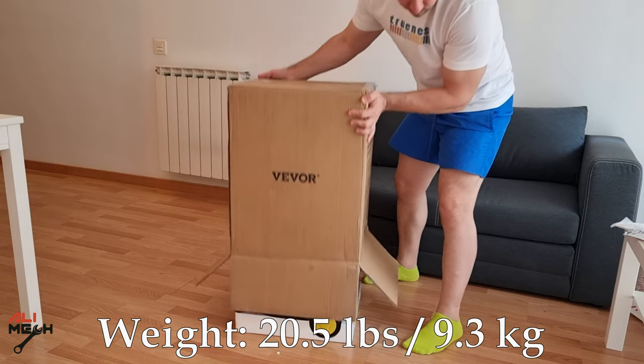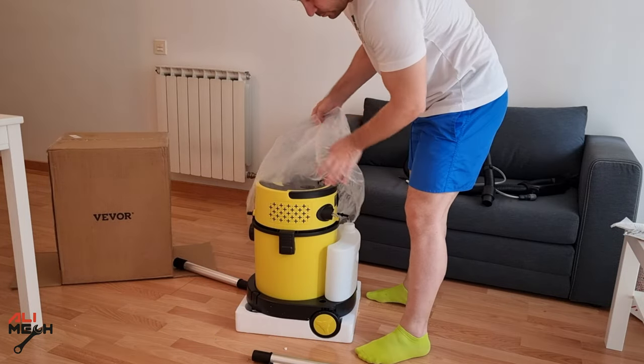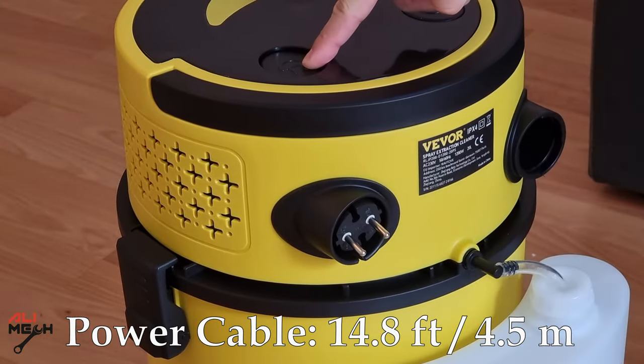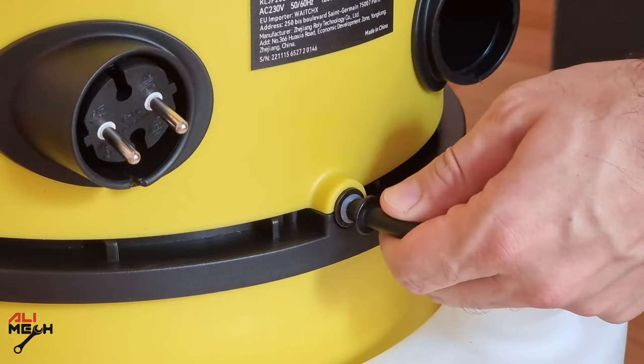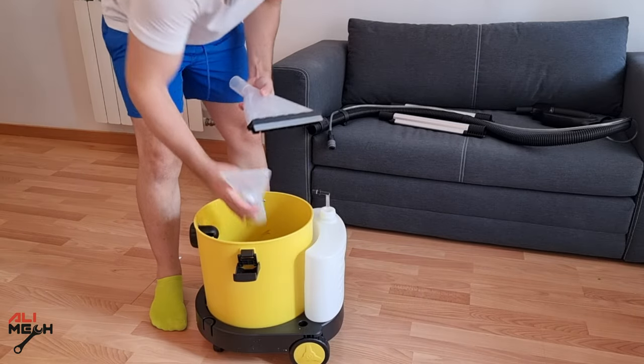The cleaner weighs 20.5 pounds, 9.3 kilograms, with a 1.5 meter hose length. The first thing I noticed is it has a retractable extension cord that reels itself. It has a 4-liter rear tank that can be filled with a mixture of water and cleaner, and the suction hose will be inserted here. Other brushes and filters are stored inside the vacuum cleaner for saving space.